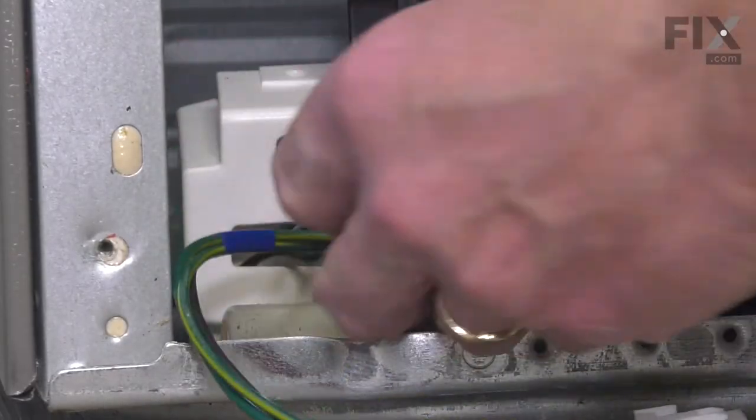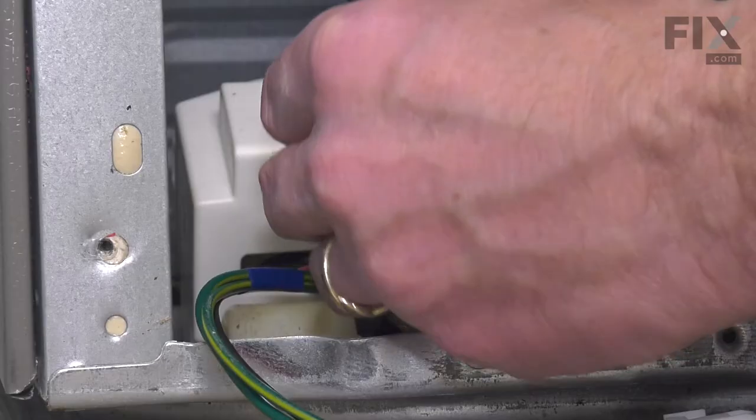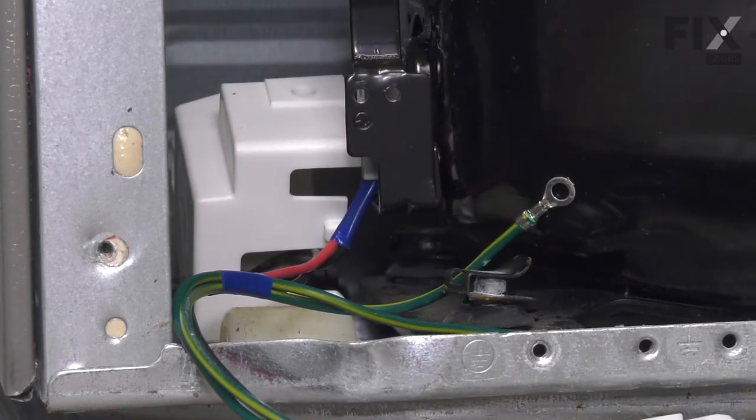Next, we'll reconnect those ground wires. We'll attach the short one to the compressor housing first.